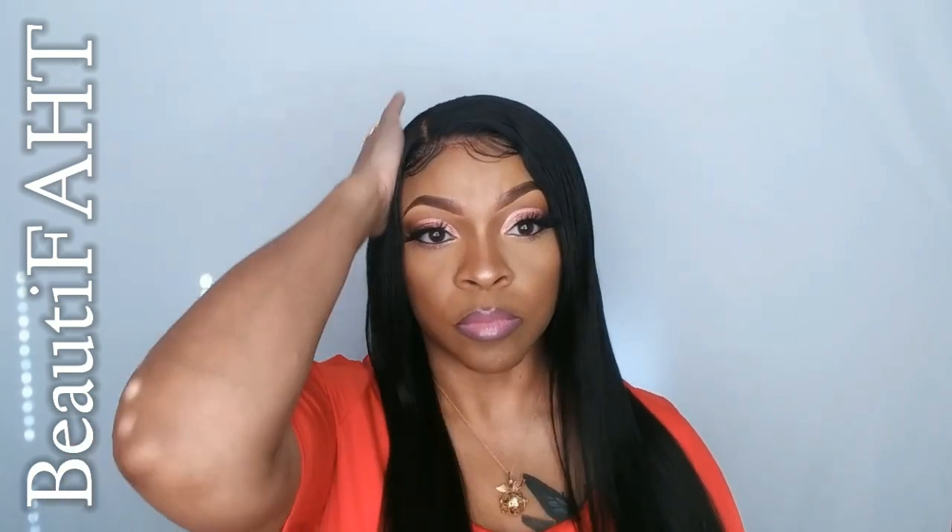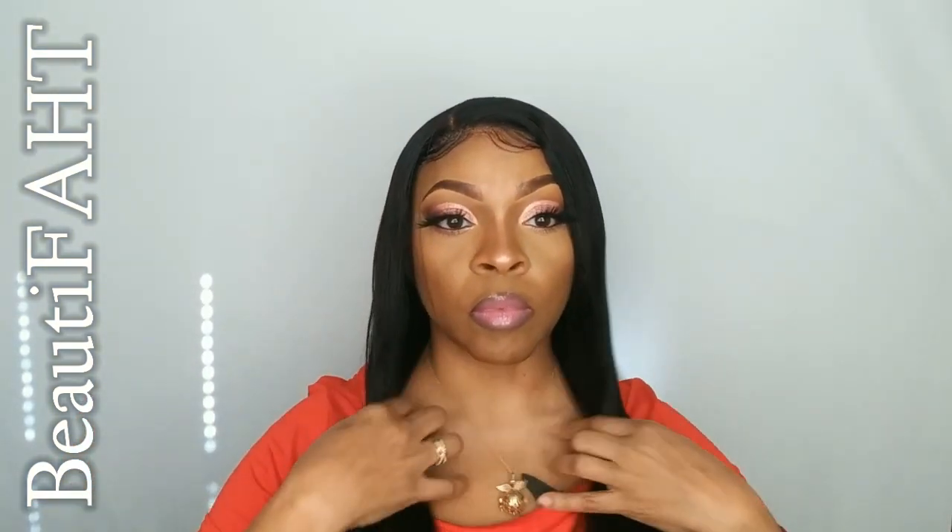We're just going to brush this hair out, make sure it's all straight and in place — and here is my final look!